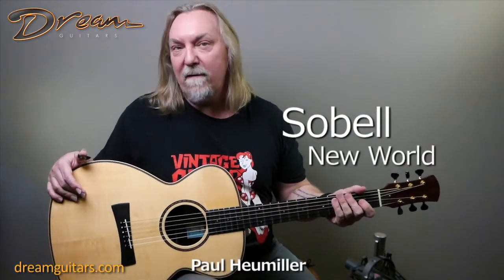Hello, everybody. This is Paul Humiller with a great Stefan Sobel guitar here. This one was actually owned by Martin Simpson himself. This is the New World model, and it's German spruce over African blackwood.